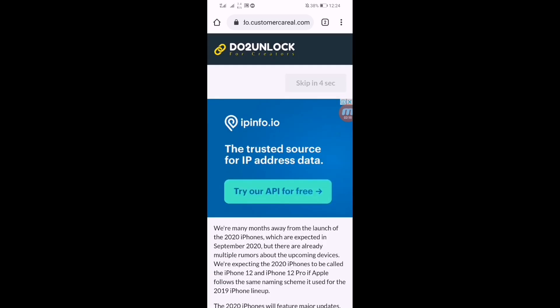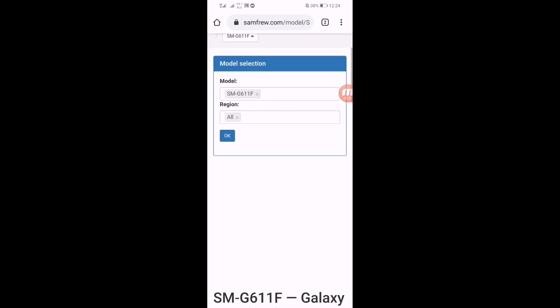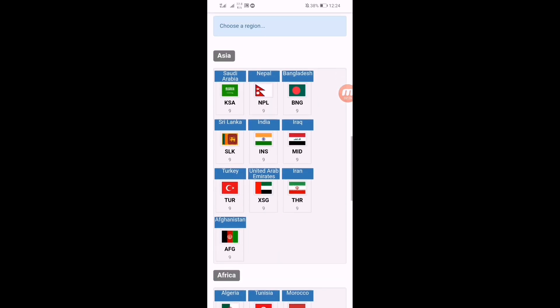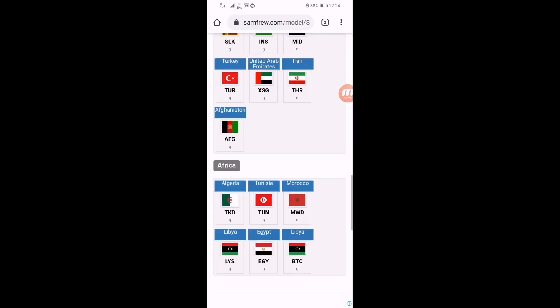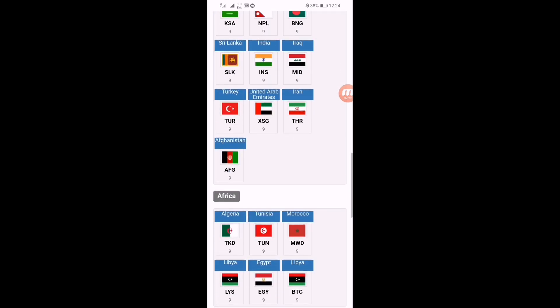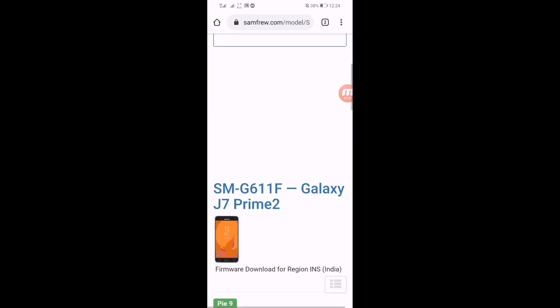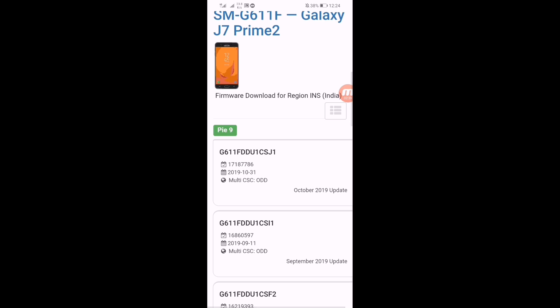Click on download and wait five seconds. After waiting five seconds you can see a skip button — click on it. Here you can select your country from the list. If you're from Africa or Asia you can select your region. I'm selecting India.